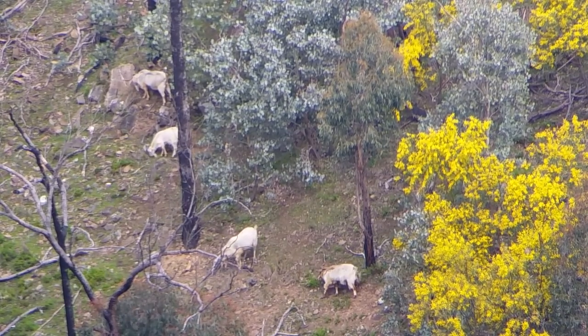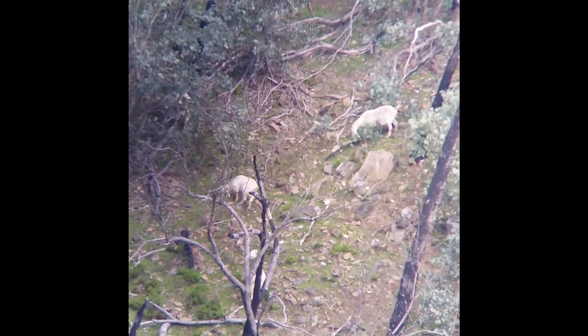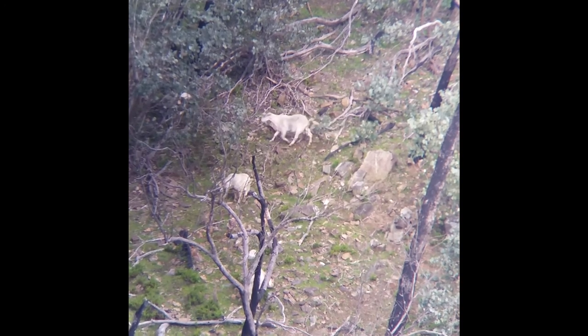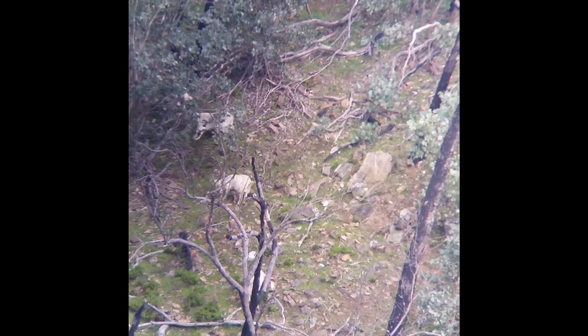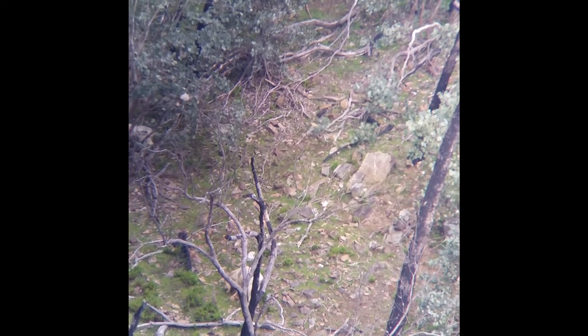Yeah, I'll leave these ones for another day. Alright, that's it at max zoom — 45x zoom. As you can see, it's pretty good to the edge. There's a little black and white one over there.